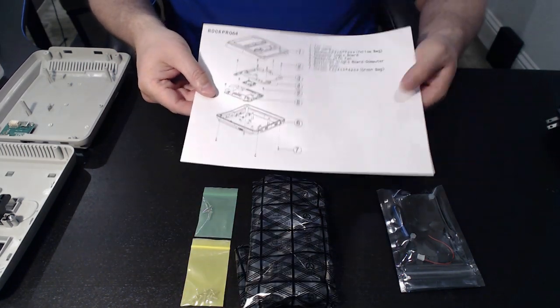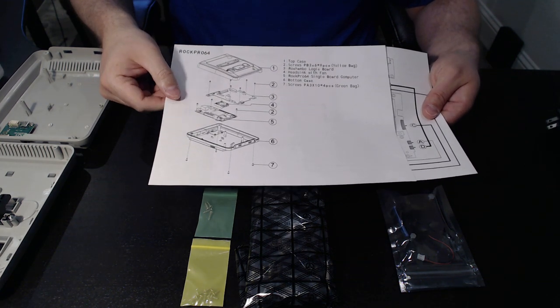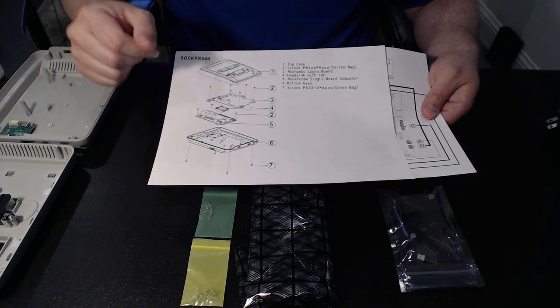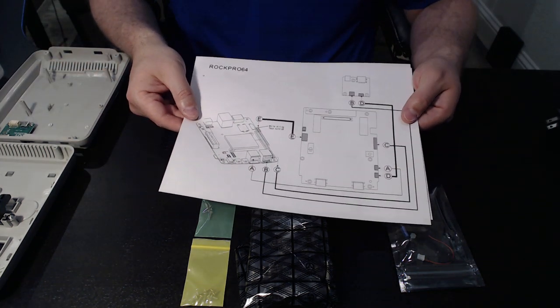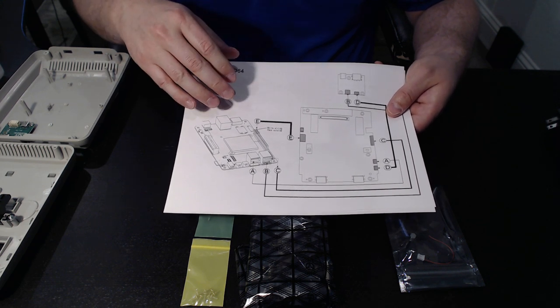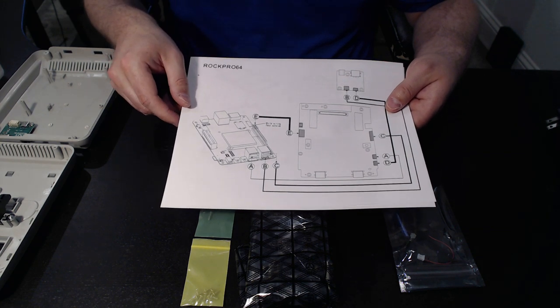Taking a look at the instruction sheet, we've got one page that covers the physical assembly. And then the second page, at least in the case of the RockPro 64 which we have here today, you have your schematic for the actual wiring cable.